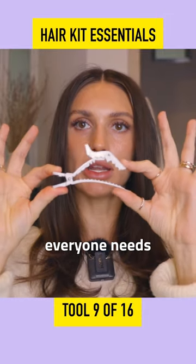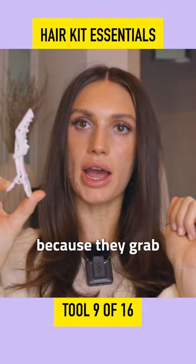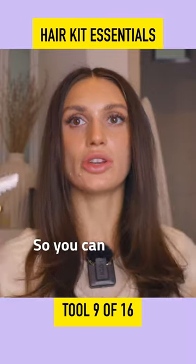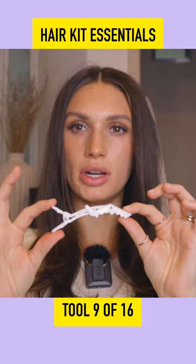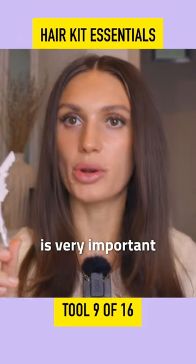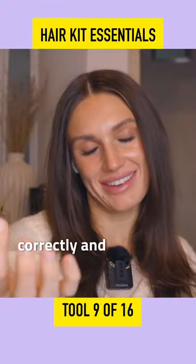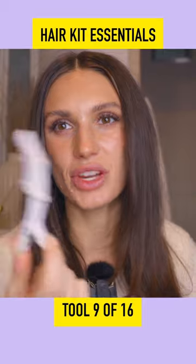Everyone needs some alligator clips. These are great because they grab a lot of hair — they're great for sectioning. They're pretty gentle, so you can hang on to a lot of hair with them, but they're not going to rip your hair out. Sectioning is very important when it comes to your blow dries, if you're doing them correctly and efficiently, and they'll just make your life a lot easier. So get them.